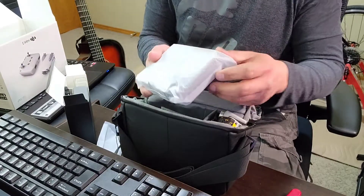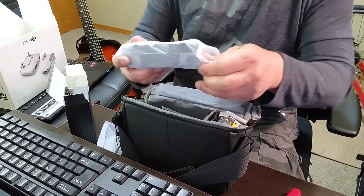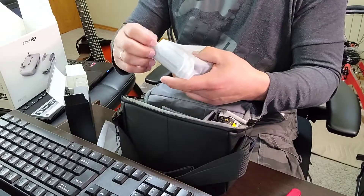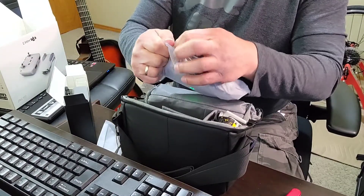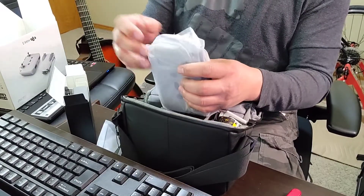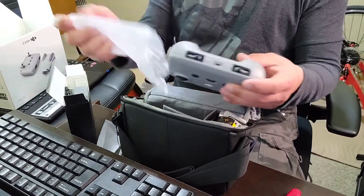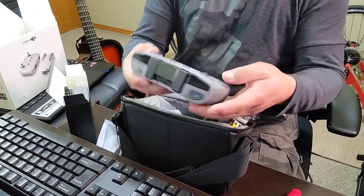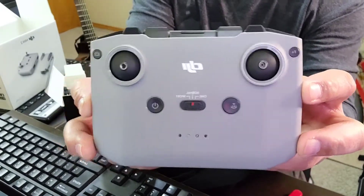Napakaganda po na remote control. Ayan, remote control. Ito po ang remote control ng DJI Mini 2. As far as I know, yung remote control po ng DJI Mini 2 at ng Air 2 Mavic ay isa lang. So, napakaganda po ang remote control ng DJI Mini 2.